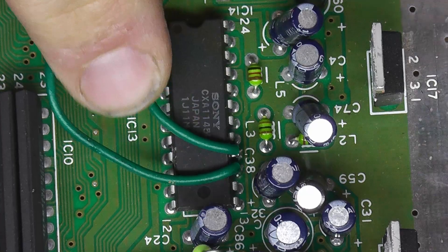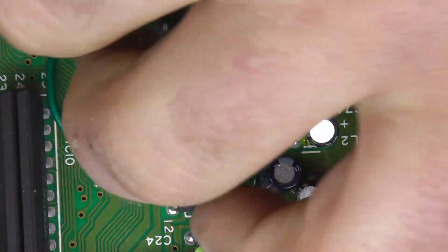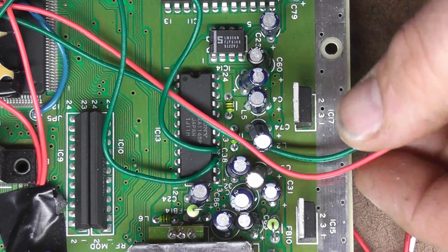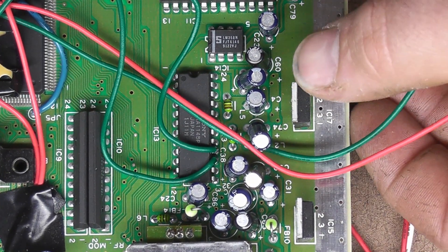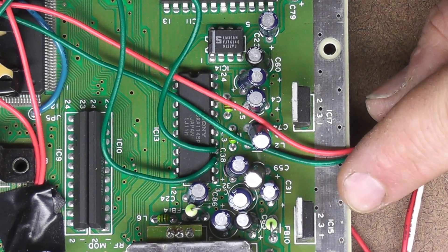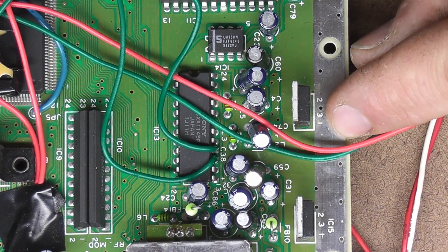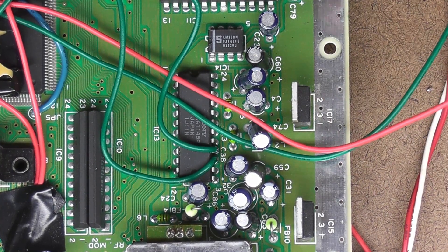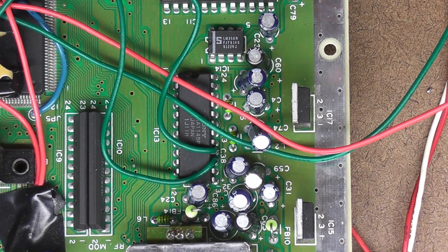You can see right there — it's going to give power to the board. You can see there are two voltage regulators over here. They're numbered one, two, and three on each leg. Number one is voltage input, which we don't want. Number two is voltage output, which is what we want. And number three is ground.